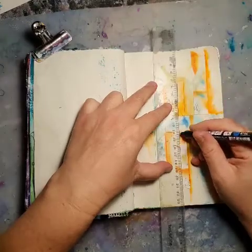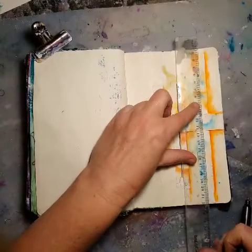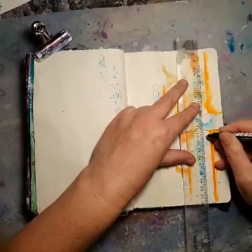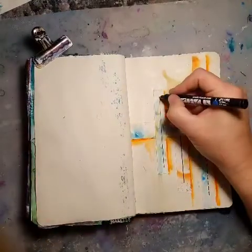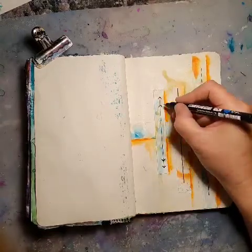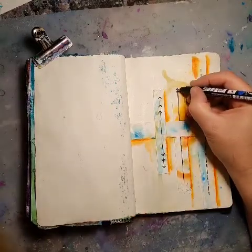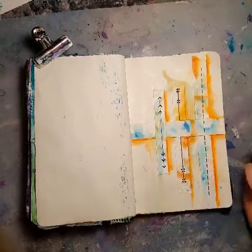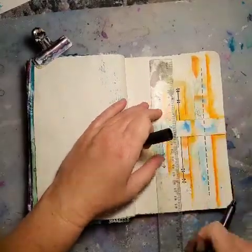And now I'm just adding with my black Posca a few lines and doodlings. I want to make some arrows and yeah, I don't know actually what I'm doing. A few more lines.